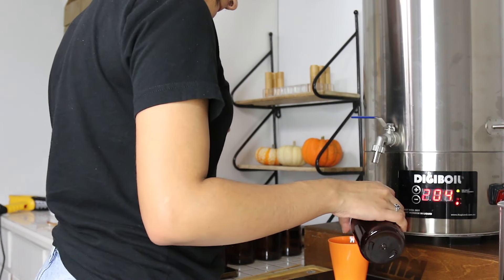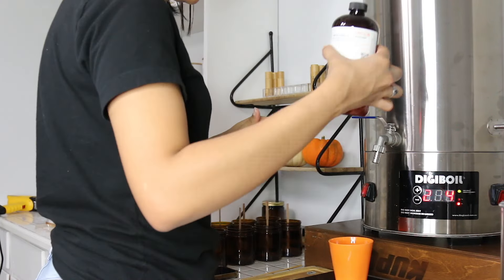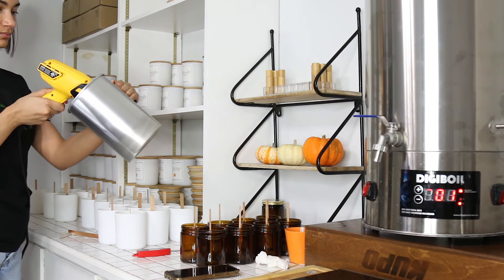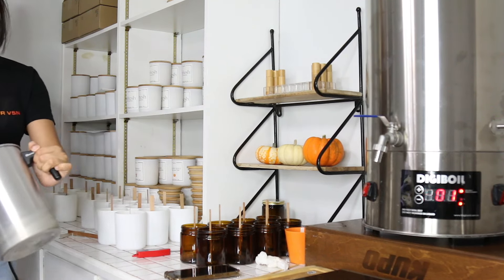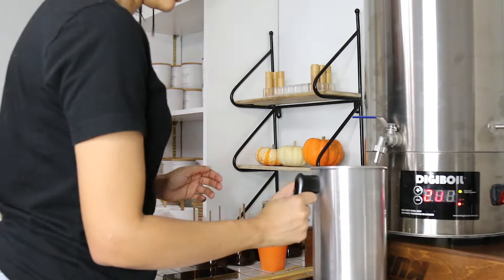I use the same little cup to measure my fragrance oil, so between each use I clean it with alcohol. Once my fragrance oil is ready, it's time to measure my wax. Before I even start to pour the wax into my pitcher, I like to warm it up using my heat gun, and this is going to help the wax not get cool really fast.